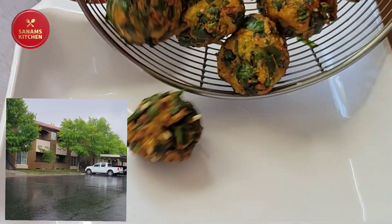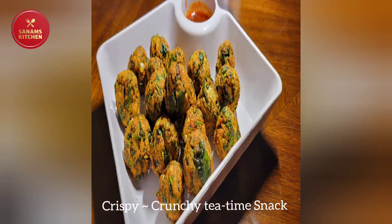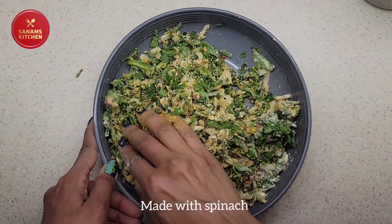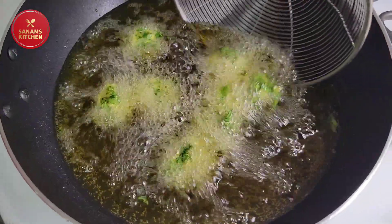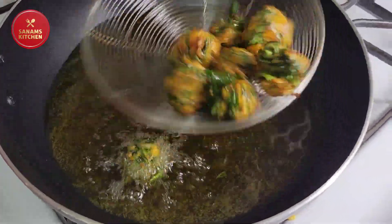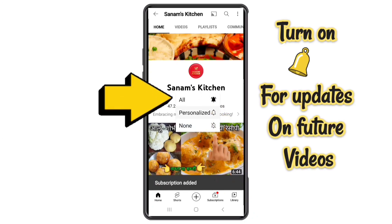Hello everyone! It's raining outside and all we need is a crispy crunchy tea time snack. Here I have a tea time snack which is full of nutrients like spinach, and I have some special high protein ingredients. So let's begin! If you're new to my channel, welcome to Sunam's Kitchen — please turn on the notification for future updates.